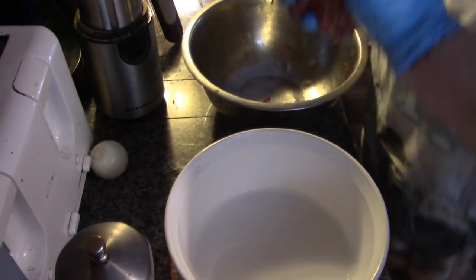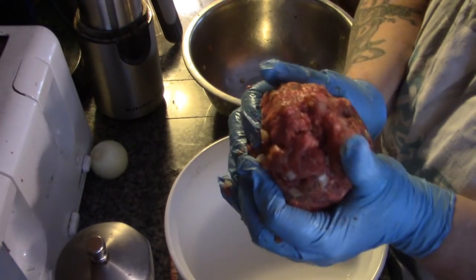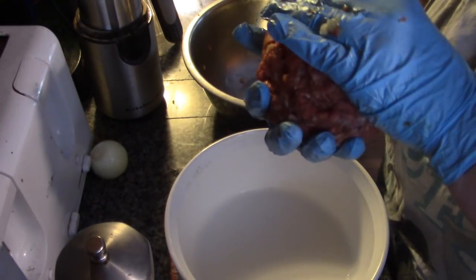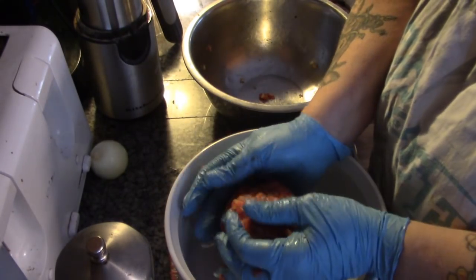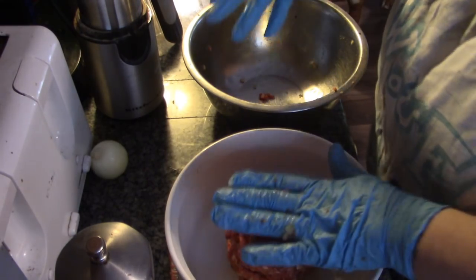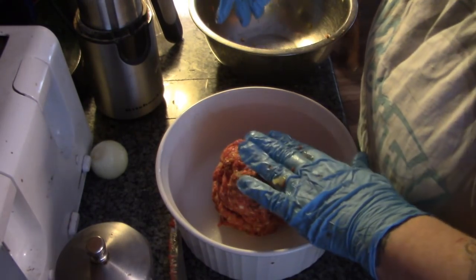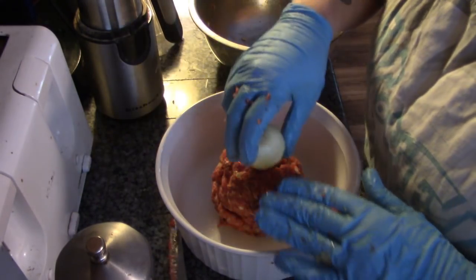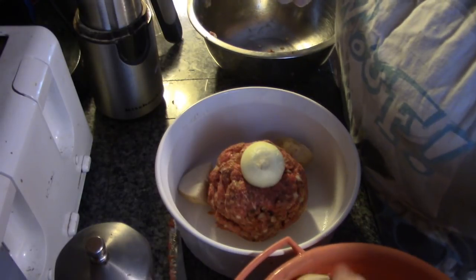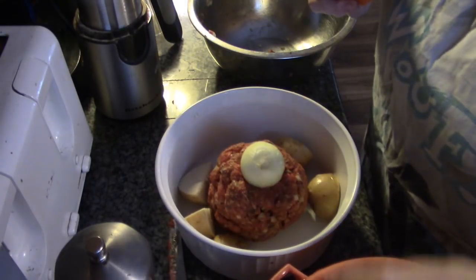Here's our casserole dish. We're going to shape our meatloaf almost into a fat, squat tower — because it's going to be in the oven a while, and you want it to cook evenly with the vegetables, and you want room for the vegetables around your meatloaf. I'm going to press an onion right in there for Papa.